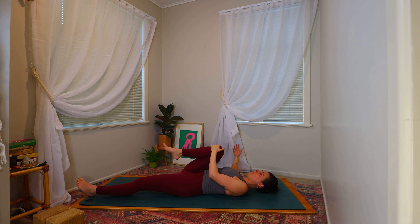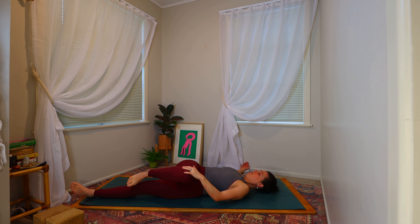Coming to extend the right arm out beside you — maybe cactus it in, or taking the arm to full length at shoulder height. Allowing the left hand to cradle the right knee. And then on your next breath we're going to draw the right knee across the left side of the body for a supine spinal twist. The gaze can be up towards the ceiling or, if there's no neck issues, down the right arm. We're still maintaining the upper back towards the mat. Maybe you want to take some movement here, coming in and out, or maybe you're finding stillness.